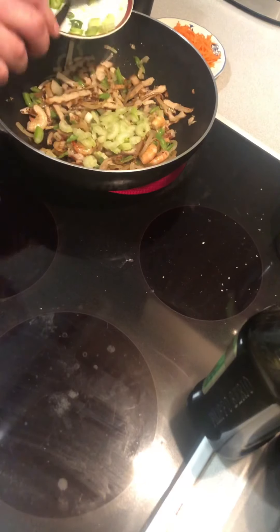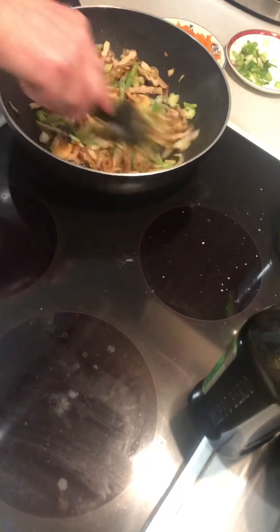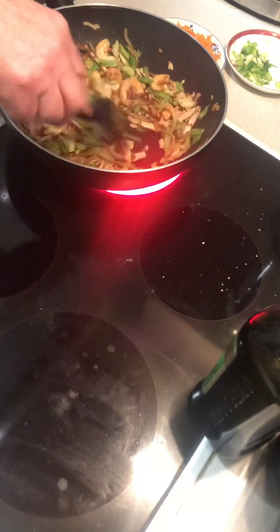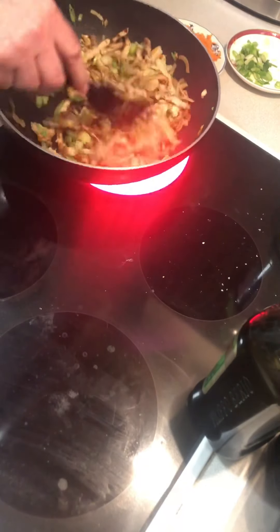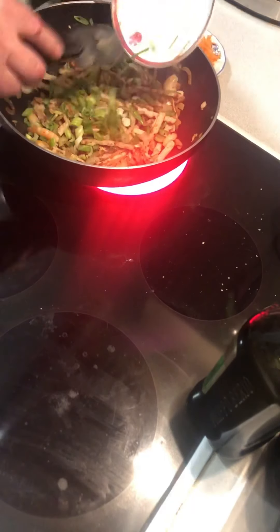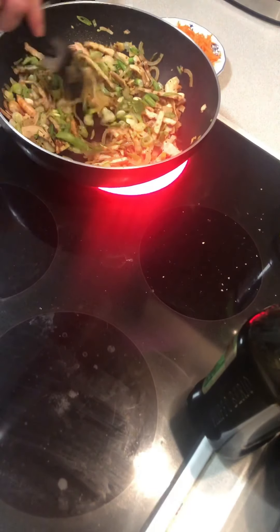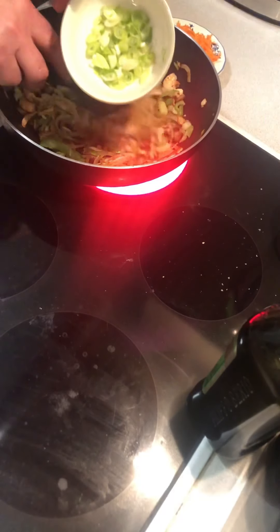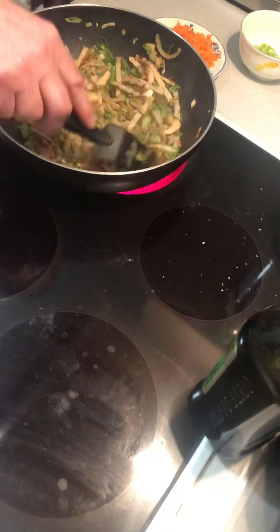That's cooking nicely. This is the celery and the spring onion, so I'm just going to bomb that in. Just gives it a bit of crisp and a bit more different taste as the celery will melt. Spring onion. I've got a bit of spring onion here for the end. You can smell the celery now coming through. A little bit of soy sauce there.